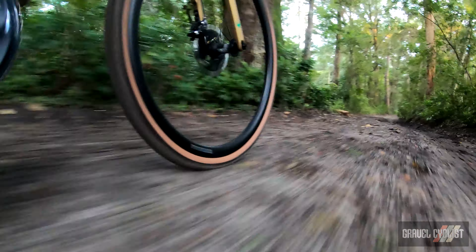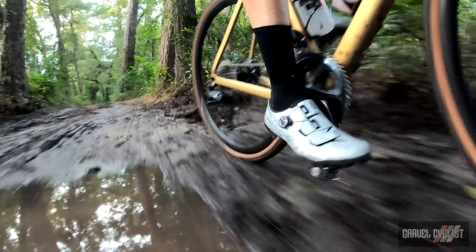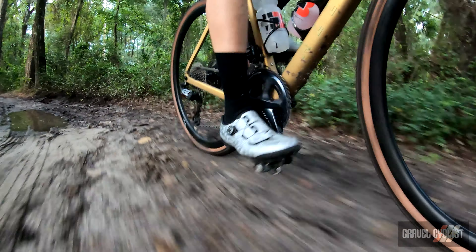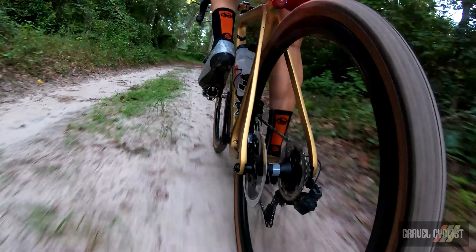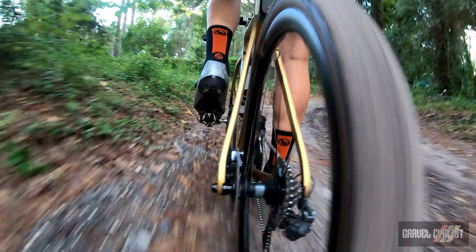Whenever you try to intentionally puncture a tire, that never happens — but the Connectors never gave me any trouble. They're a tough tire and lighter than similarly beefed-up tires for the gnarlier roads less traveled. Priced anywhere from US $50 to US $64, they're easy to set up and ride nicely once you've got your pressure dialed, with traction over every road surface imaginable.